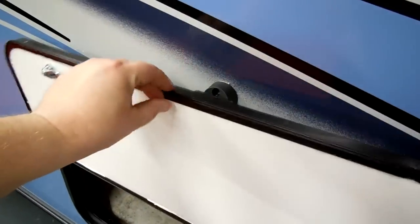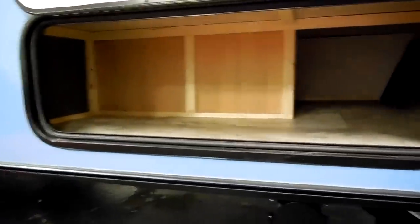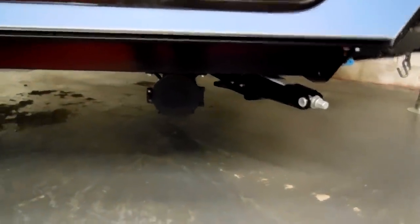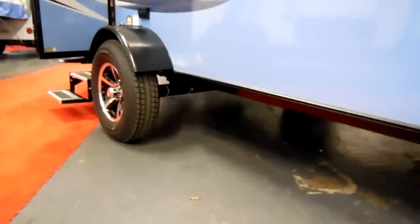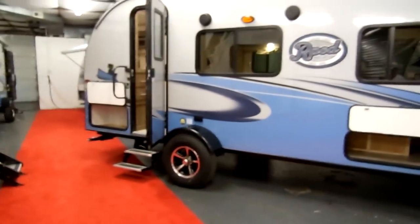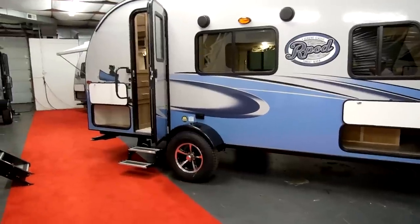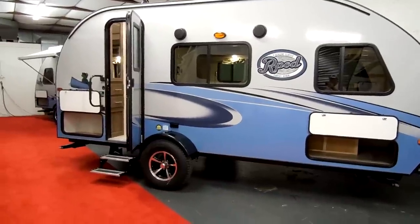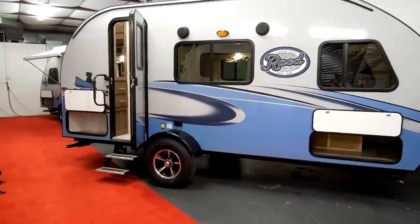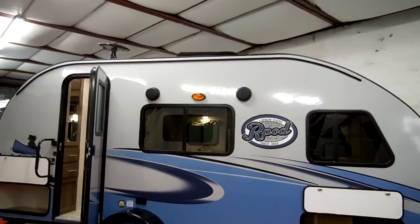On the baggage doors you have magnetic holders and a pretty good size storage compartment area. You have scissor jacks, one on each corner, and your dump hose holder. One of the newer upgrades on the 2018 models was going to 15-inch tires. On the east coast these are street tires; on the west coast they have an off-road tire. They also have the upgraded torsion flex axle system, so it's a nicer ride than the standard harder leaf spring system that a lot of RVs have.